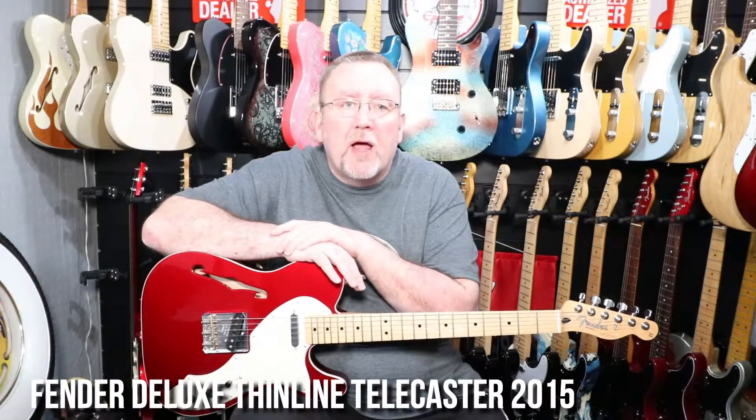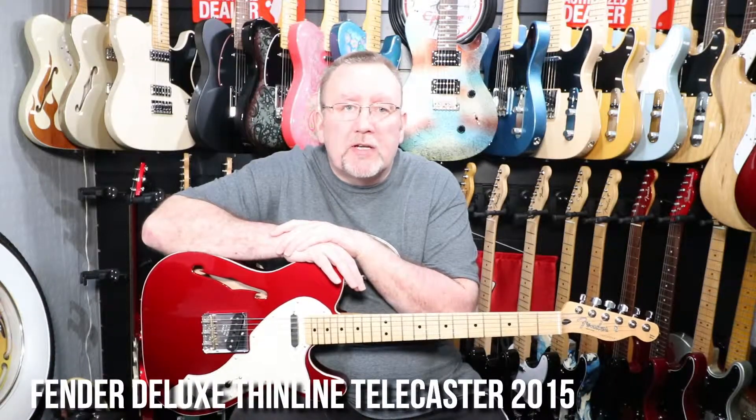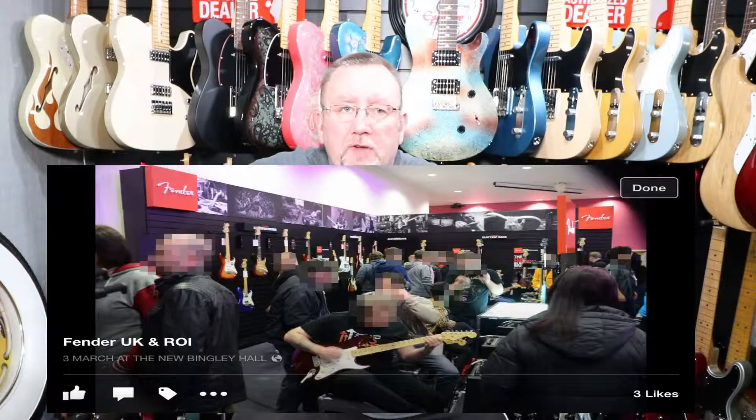Hi again everyone, welcome to this week's video from Two Three Guitars. This week we're going to look at a candy apple red Deluxe Series Thinline Telecaster from Fender.